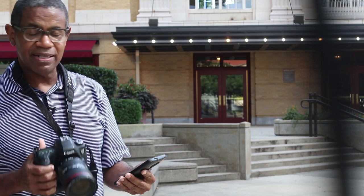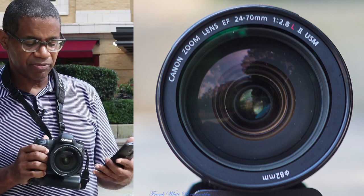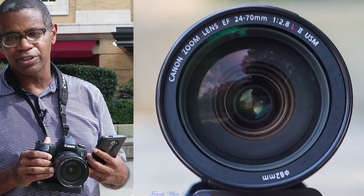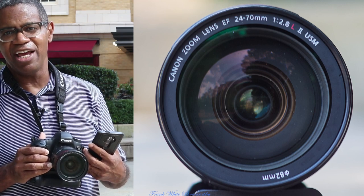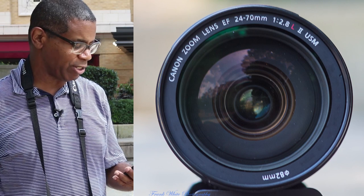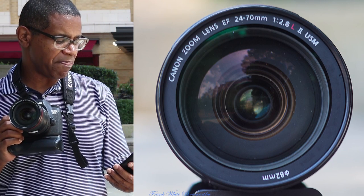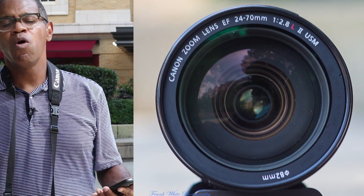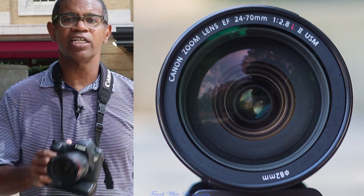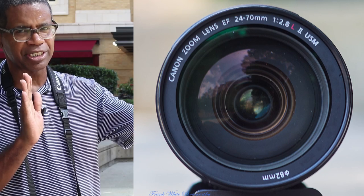No review would be right without giving you the specifications. This lens has a 24 to 70 focal length — no surprises there. It has a constant f2.8 aperture, and the minimum aperture is f22, meaning it opens up to f2.8 and closes down to f22. This lens also has a minimum focus distance of 1.25 feet or 38 centimeters.